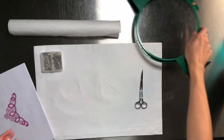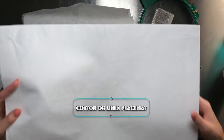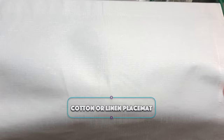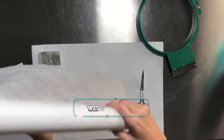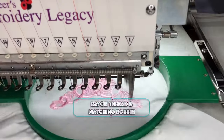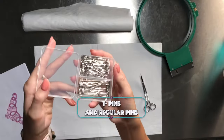The supplies needed for this project are a 5 by 7 inch hoop, a cotton or linen placemat — this design is not suitable for quilted or heavy placemats — wet and gone stabilizer (you'll be hooping two pieces for each corner design), 6 inch double curved scissors, rayon thread and a matching bobbin, and finally t-pins and regular pins.